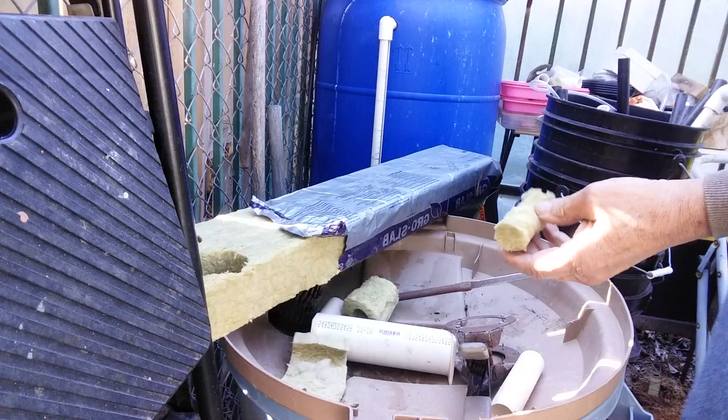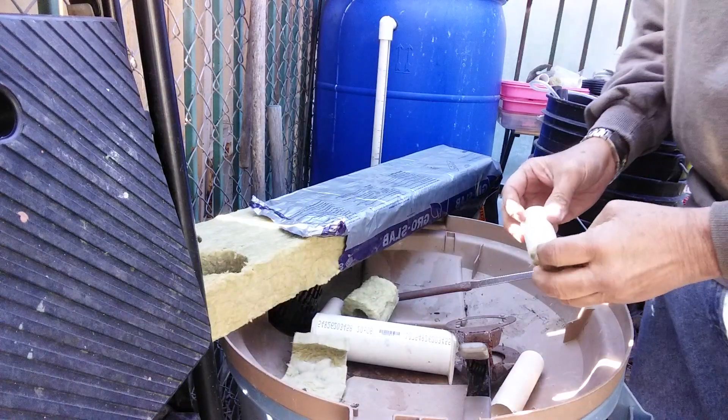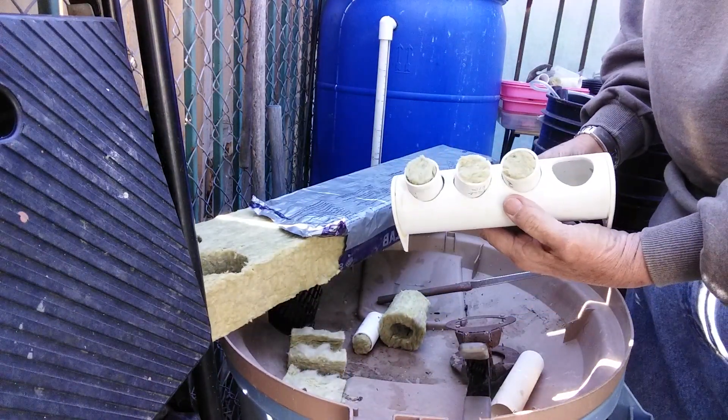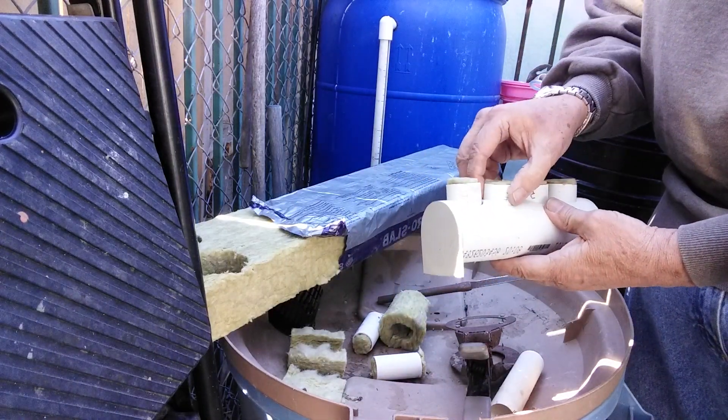And that gives me my core for starting seeds. I'll put that back on a little short piece like that. And then this is what I made out of a piece of two inch PVC with holes cut in it, and that's perfect for starting my seed.